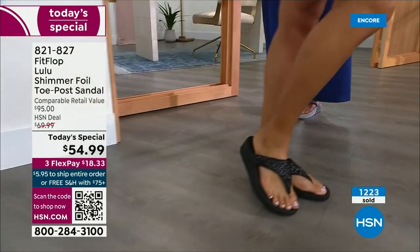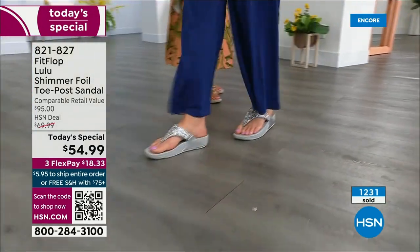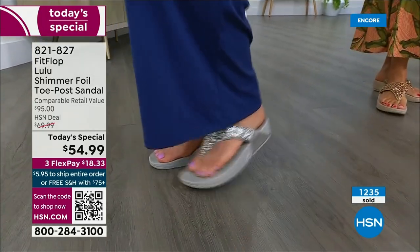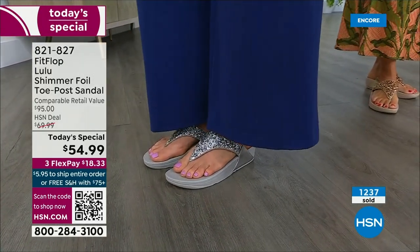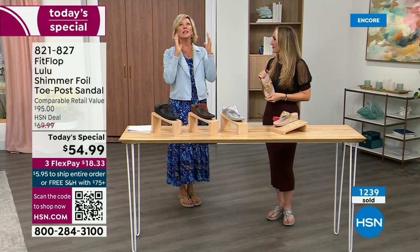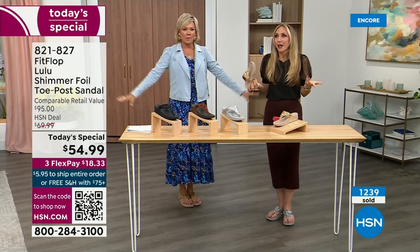My kids get so embarrassed, but that's my job. If you see someone in Fit Flops, you just connect. I have a friend here — every time I see her, she's like, oh my gosh, I got a new pair of Fit Flops. That's all she wears. Julie Truster is her name and she just loves them. We have full conversations about what we love about Fit Flops. It's life-changing.